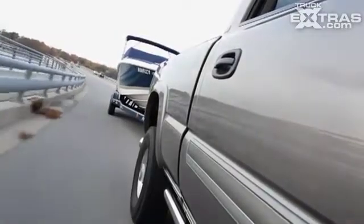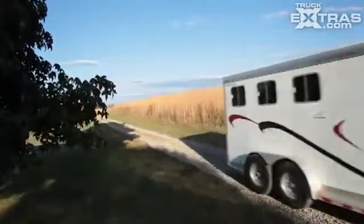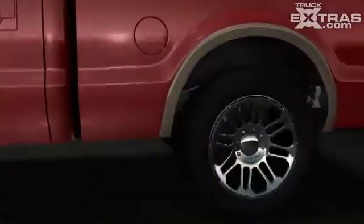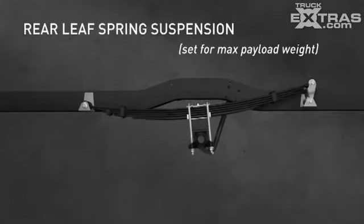Across all driving conditions, from empty to fully loaded, the R4 Tech system reduces the impact of the road on passengers, trailers, and precious cargo — better than a factory leaf suspension. Light-duty truck rear leaf spring suspensions are designed to carry the maximum allowable payload and still allow sufficient spring travel for the vehicle to safely maneuver down the road.